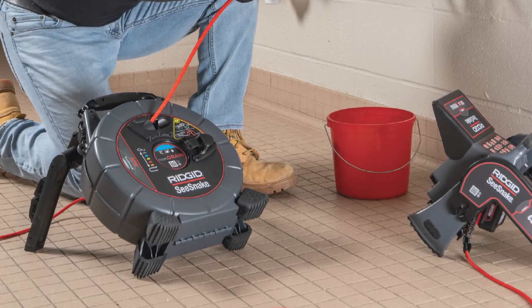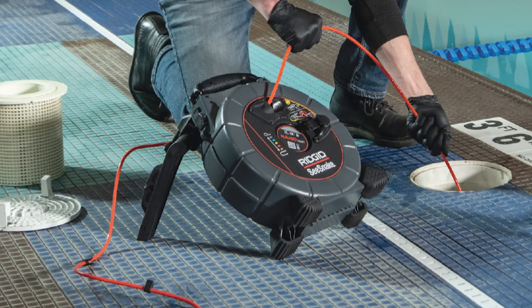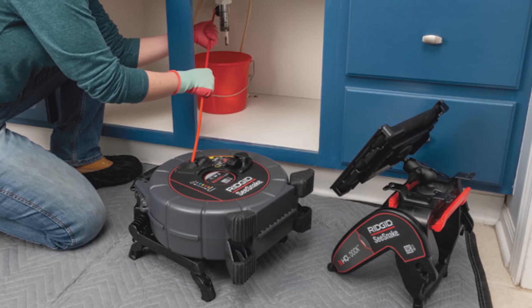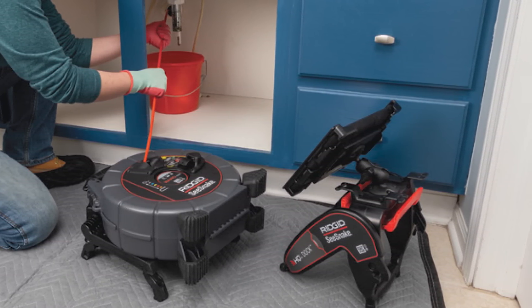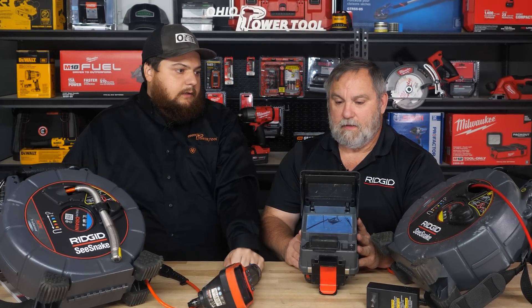Most guys at the introductory level are starting with the micro reel and then working their way up. When you start going down in size, that's when you're getting into more specialty jobs. The nano is so small you can get down into one-inch tubes — so if you're doing boiler tubes or small stuff, that's the one. Comparing the nano to the micro reel, the micro reel has a much more rigid cable, so for larger pipes go with the micro reel, and the nano is for small specialty applications.